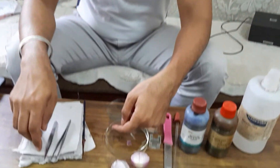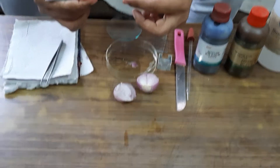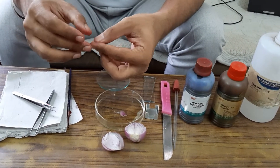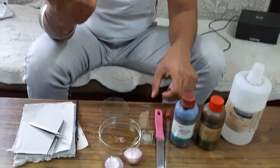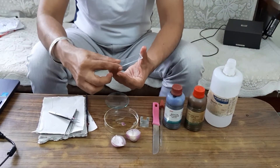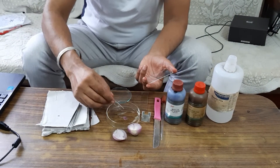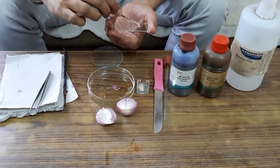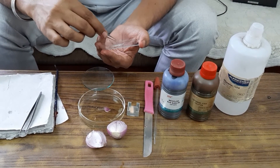Similarly, I have taken some more onion peels. The next step is to spread this onion peel on the glass slide. Using the forceps I will shift the onion peel onto the glass slide and spread it.